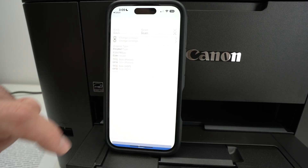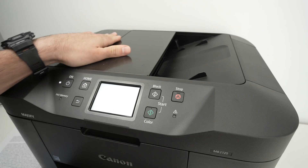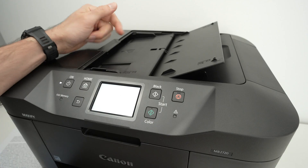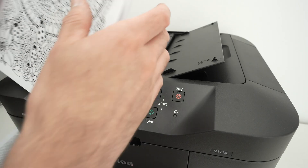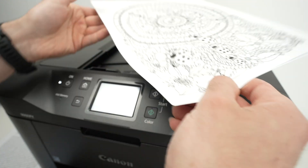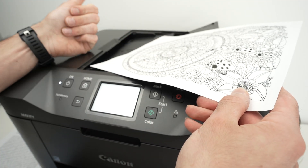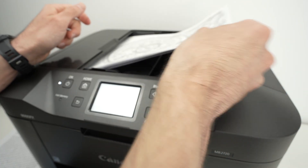If you want to scan, click on the green scan icon. This printer has a scanner on the top and an automatic document feeder — if you have multiple pages you'd like to scan at the same time, put them there. You just have to align and glide them facing up with the top part of the document towards the left.